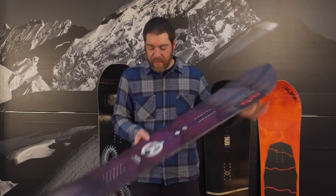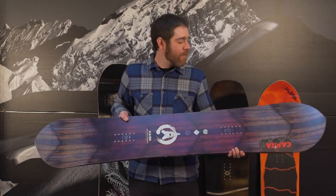Hi, this is Derek Tiplady with the 2016-2017 rack reviews for our powder and freeride oriented boards. First, we have the Kazoo from Capita.